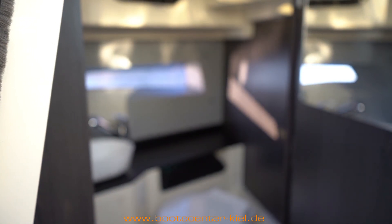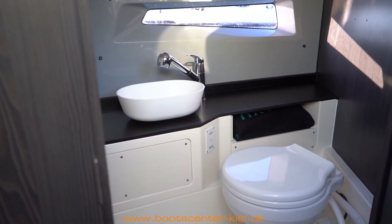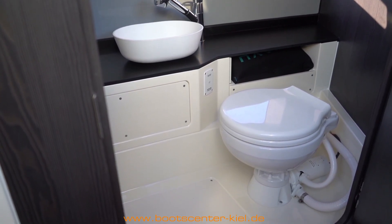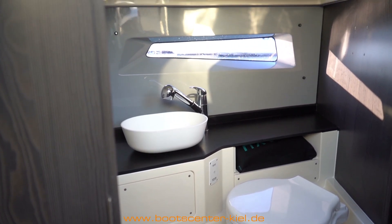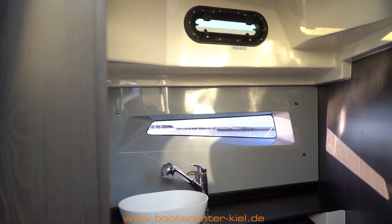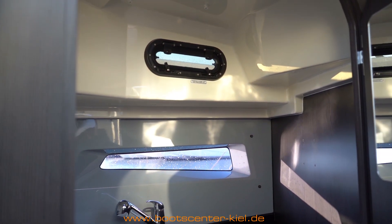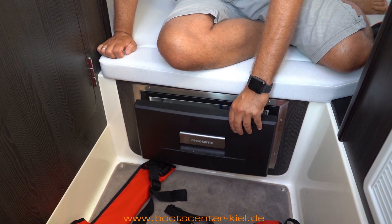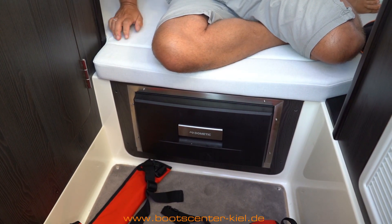In der Nasszelle befindet sich eine elektrische Toilette mit Zerhacker und Fäkalientank. Es gibt ein kleines Waschbecken und wirklich ausreichend Platz. Den Schlauch vom Wasserhahn kann ich rausziehen, sodass ich mich im Sitzen abduschen könnte. Nach oben gibt es auch ein kleines Skylight, damit ein bisschen Sonne reinkommt. An der Herkofläche befindet sich eine Kühlschublade, und unter dem Polster ist noch ein bisschen Stauraum vorhanden.